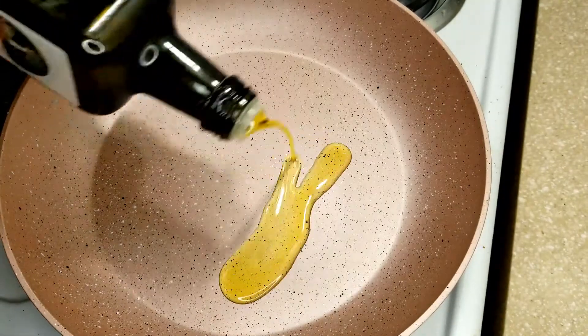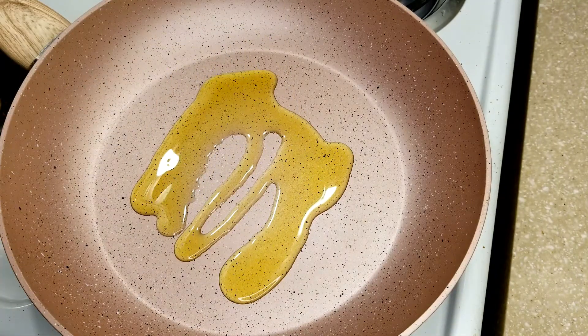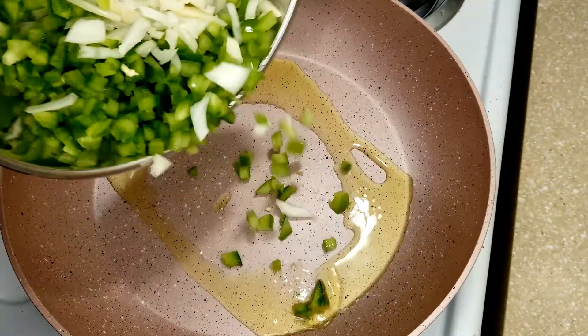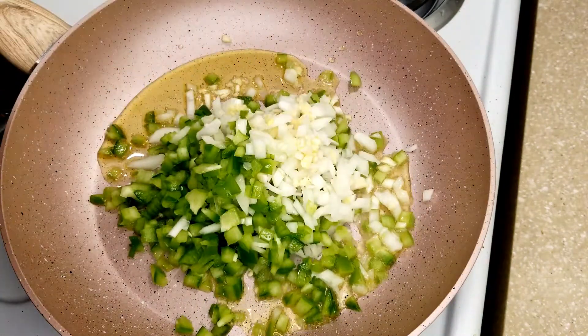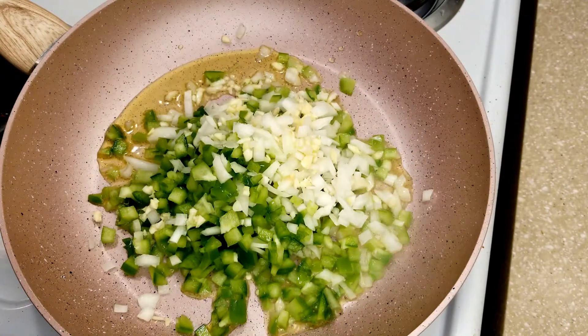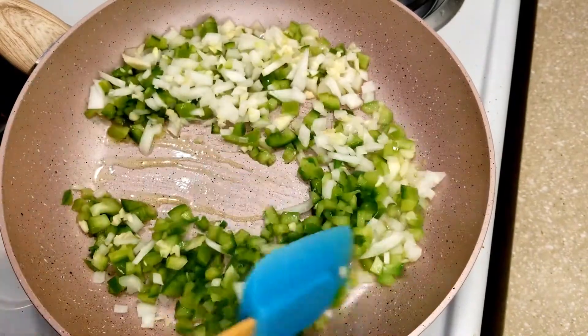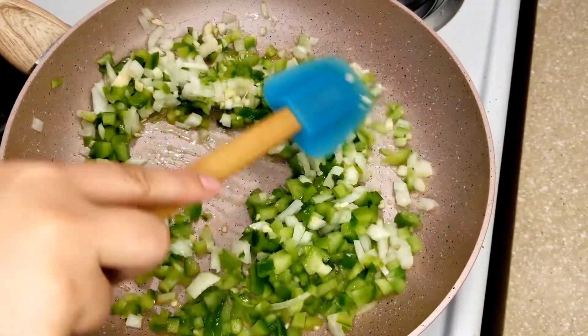Now that we have all of our veggies ready, let's go ahead and start cooking our ingredients. To a medium-high heat pan, you're going to add a couple tablespoons of olive oil. You're going to cook your onions, your garlic, and your peppers for about 3 to 5 minutes until you get some nice color on them. And then you're going to go ahead and add your ground turkey.